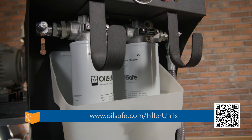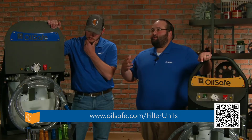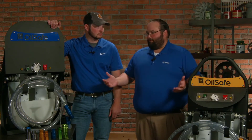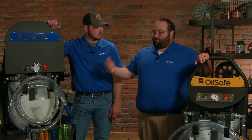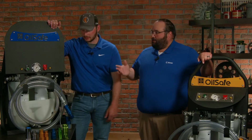What I like about these Oil Safe units is they've really put safety first. Whenever you think about a filter cart or a filter panel, one of the most frustrating things is walking up and just seeing oil everywhere — it's leaking, it's drained out. So frustrating. You've got to clean it up, you've got the consumables, all the materials that have to be disposed of — safety hazards, slip trips and falls.